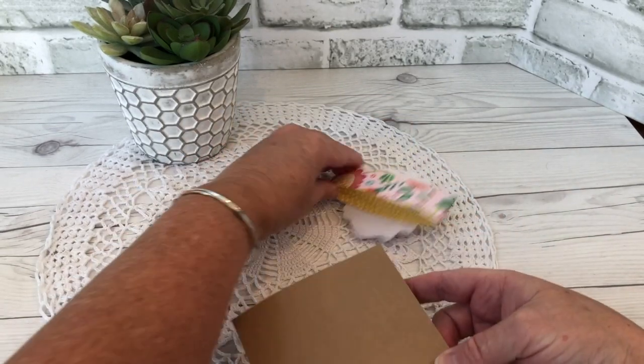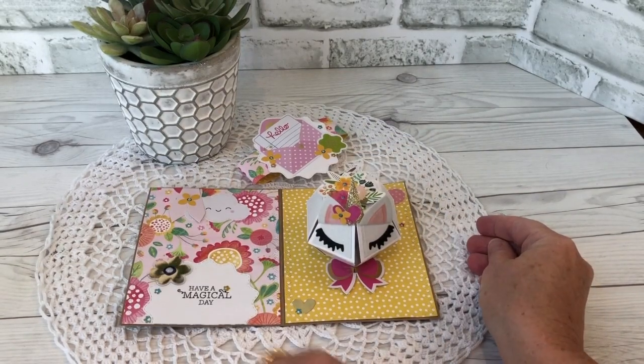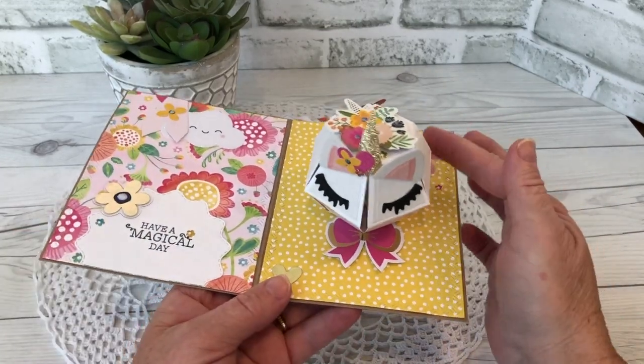So you slide off the belly band — how fun is that? That is the new Biddy Ball pop-up, and I made a unicorn!